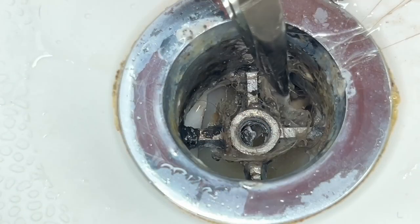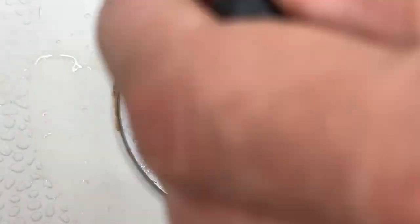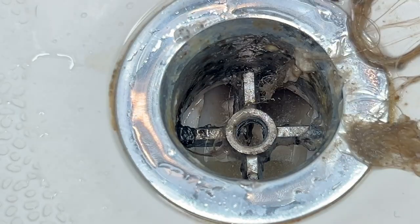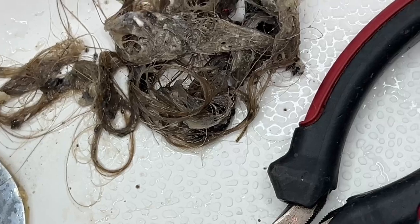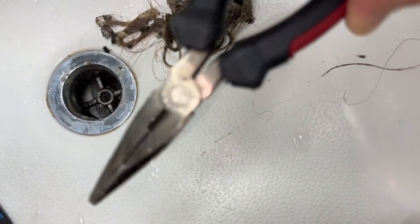You gotta really get in here and get this stuff out. We're gonna see what we got living in there. There is what we removed — pliers for scale.